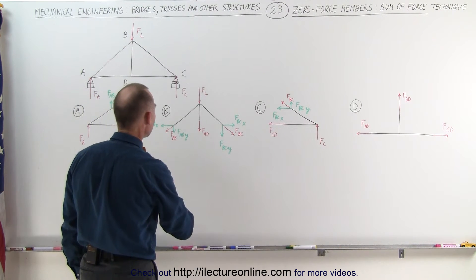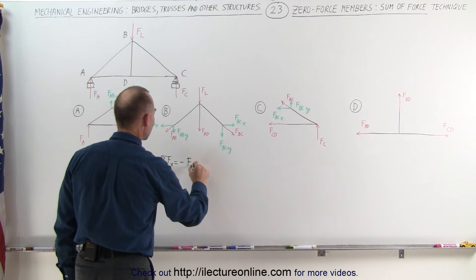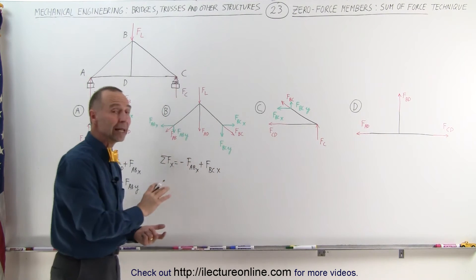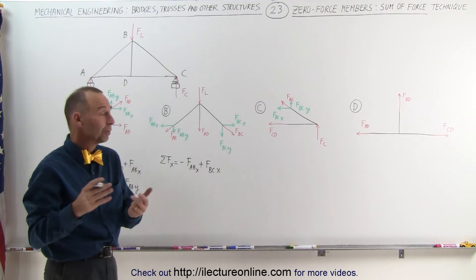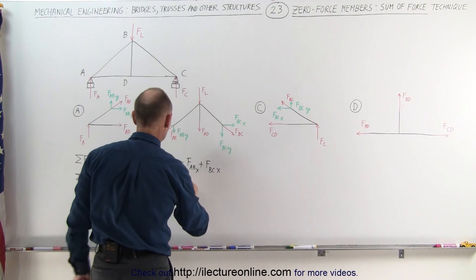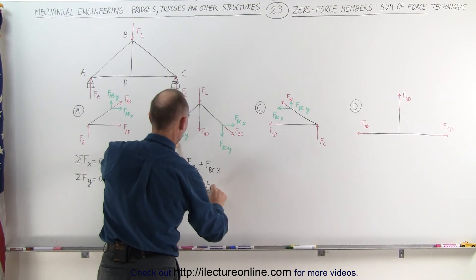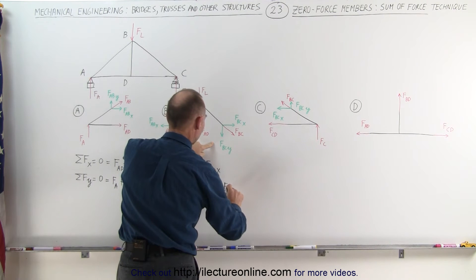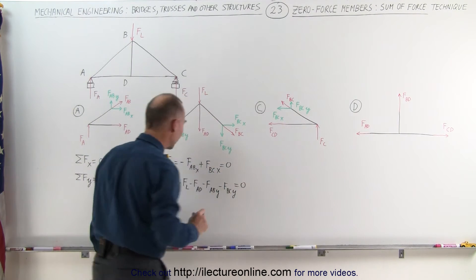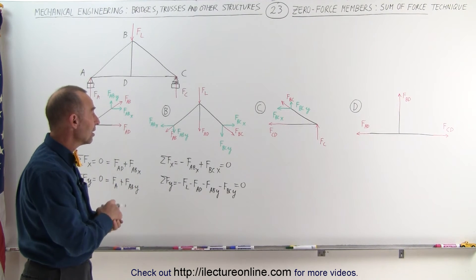At joint B, the sum of the forces in the x-direction includes negative FAB in the x-direction plus positive FBC in the x-direction. Because of that, we cannot eliminate either force AB or force BC, so we cannot determine them to be zero-force members. In the y-direction, we have the negative load, negative force AD, negative force AB in the y-direction, and negative force BC in the y-direction. No single force can be set equal to zero, so we cannot determine if there are any zero-force members there.